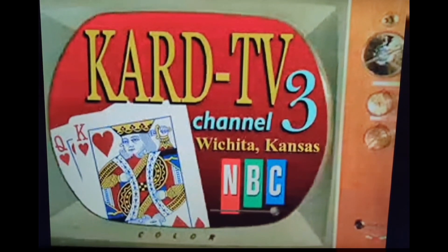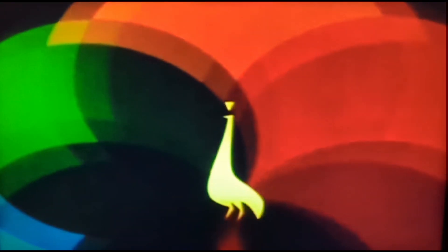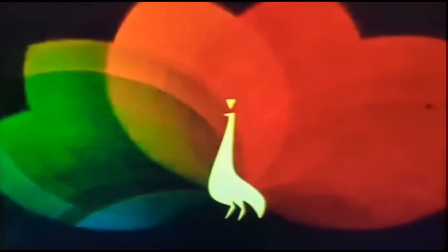This is TV3KARD Television, Wichita, Kansas. The following program is brought to you in living color on NBC.